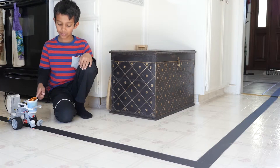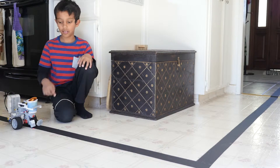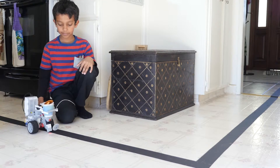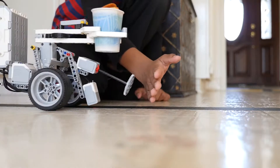It carries snacks from here to the living room by following the black line. It uses a color sensor to track the black line. If I ever wanted to stop it, all I had to do was press this gear.